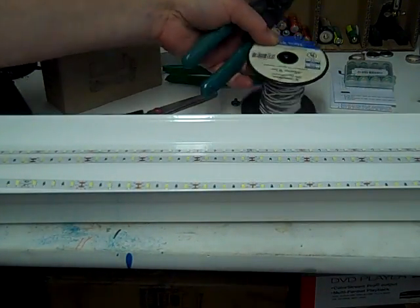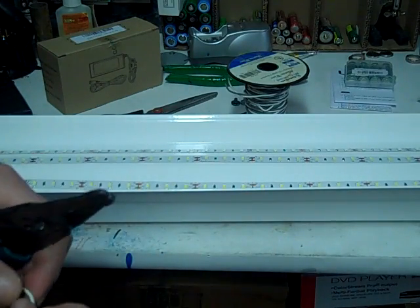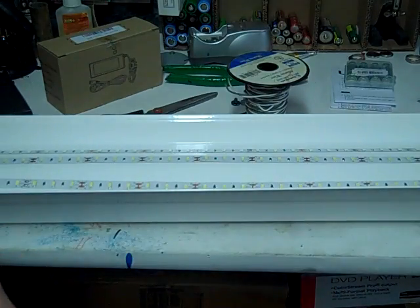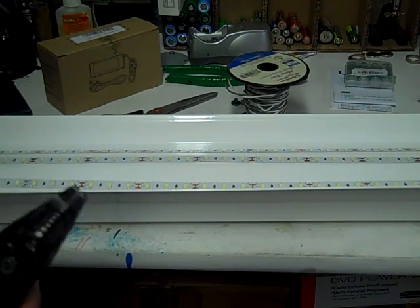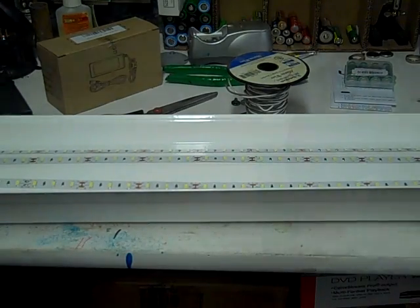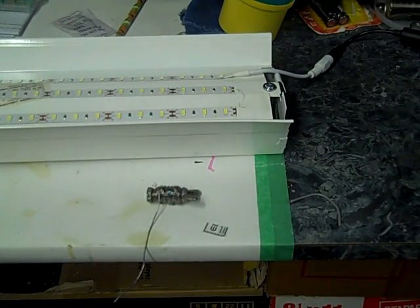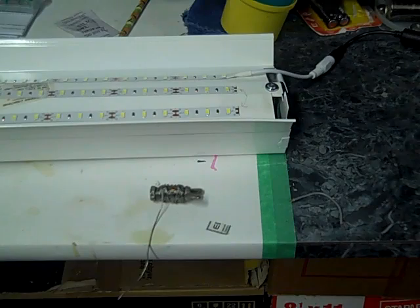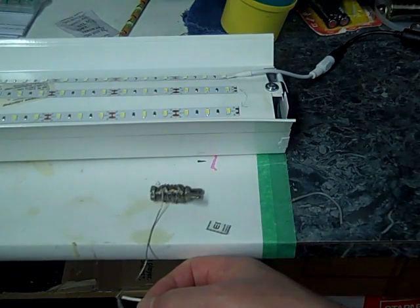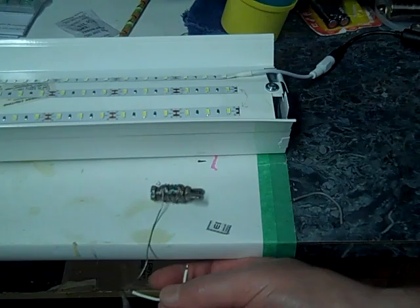To solder the ends I'm going to use 22-gauge alarm wire from Radio Shack — it has a gray and a white wire. I need to put two wires on each end: positive and negative. Let me get these stripped. We're going to tin the wires first and tin the connections to make an easier connection. Make sure the iron is hot. Tinning just gets it ready so when you apply heat it automatically sticks.